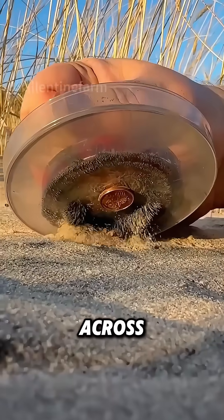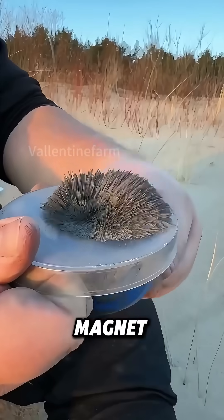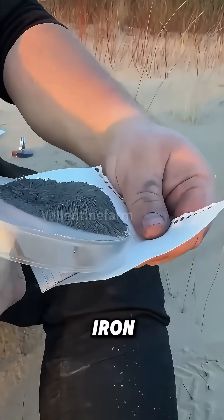Watch as a young man runs a magnet across the desert sand. Instantly, the magnet's surface is coated with fine iron powder.